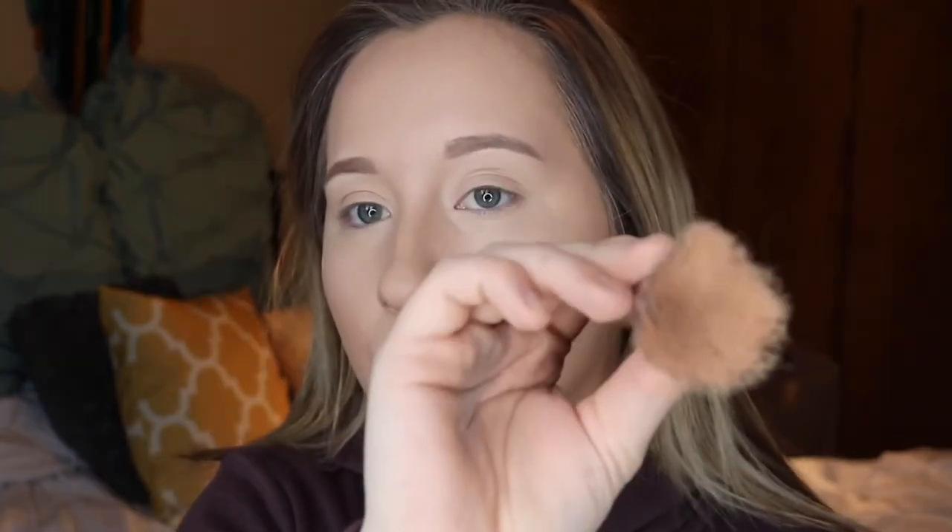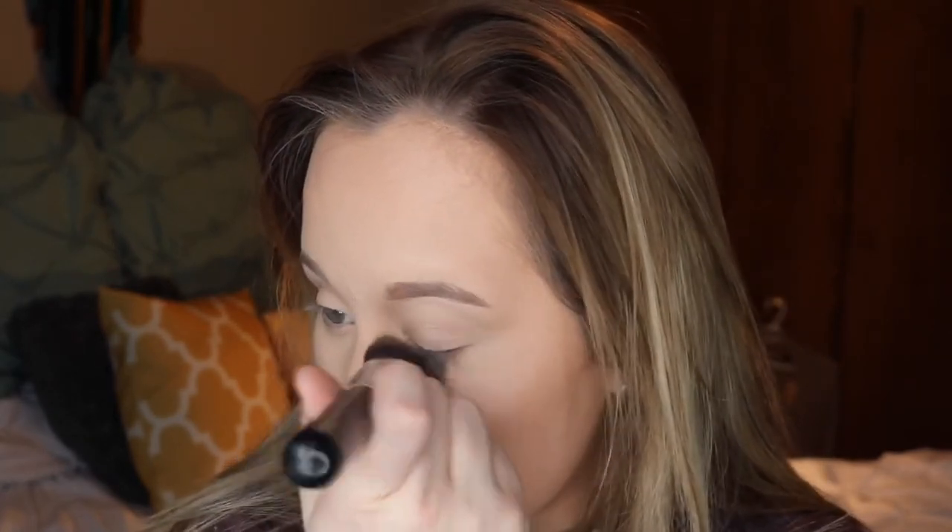I'm going to be taking a flat-top kabuki brush, the Sigma F80. I ran out of my setting powder, so I've been using this one — I usually set my eyelids with it. You just rub that in and then press it into your under-eye area. As you can see, it just makes it look super bright under there and smooth.